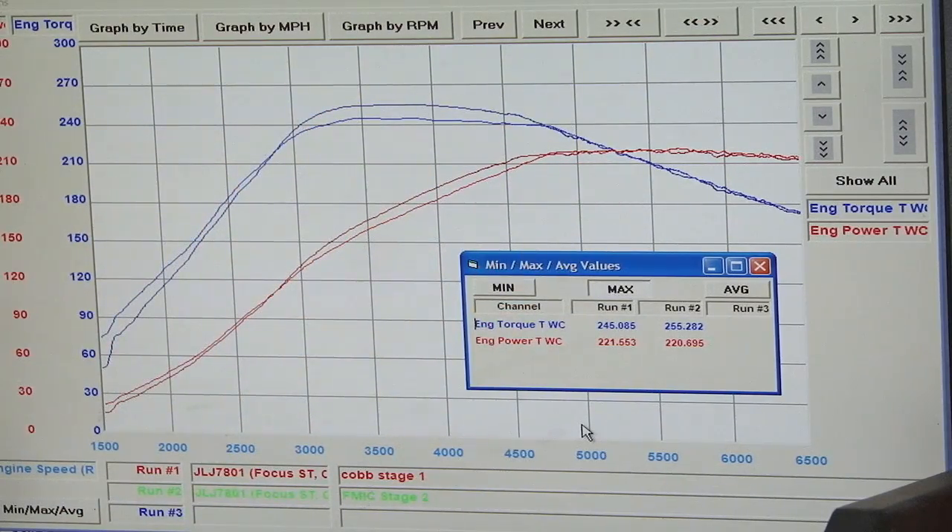For our next pull, we're actually going to do it again to see if we get any kind of heat soak. We noticed before with the stock intercooler, if we do back-to-back runs, we lose power every time because it heats up. Now we'll try it with the Vortec and see what happens.